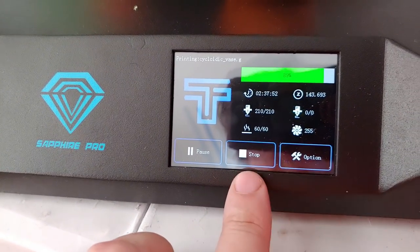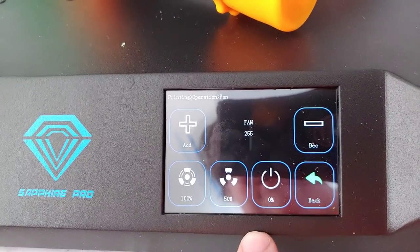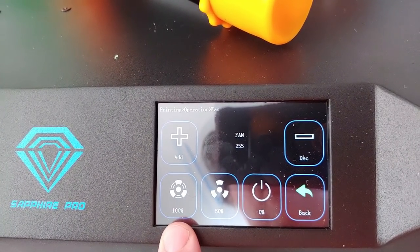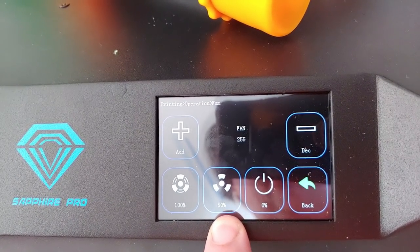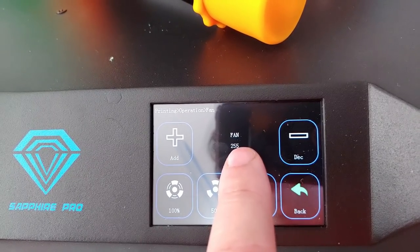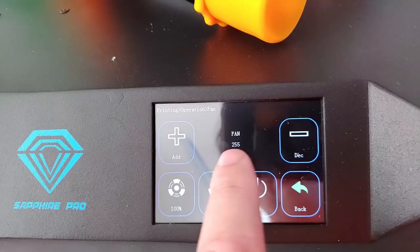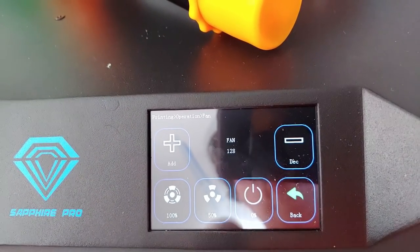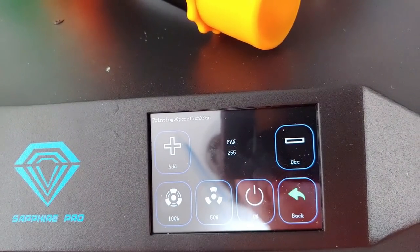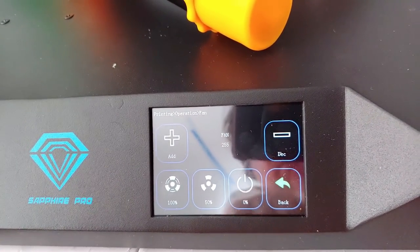I've suggested a couple of improvements to the otherwise excellent touchscreen UI. It allows you to adjust fan speed with defaults of 0, 50, and 100 — I'd like to see 0, 80, 100 instead, since we typically slow fans to 80% to reduce noise. Until they fix the cooling issue, always run 100%. I also suggested changing the fan value display from 0–255 to a percentage — so 255 is 100% and 128 is 50% — though that might be a firmware limitation.